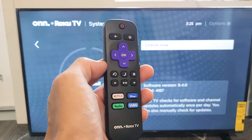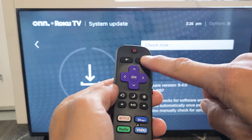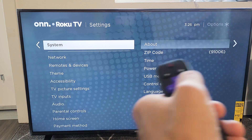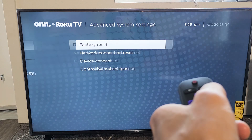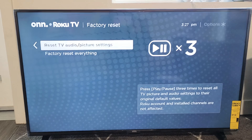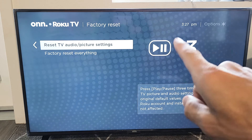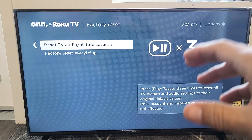For step four, we're going to reset your audio and picture. Grab your remote, tap the home button, go down to Settings, move right, go down to System, move right, then go all the way down to Advanced System Settings. Move right again, and you'll see 'Reset TV Audio/Picture Settings.' Tap the play/pause button three times, just like it says on screen. That will reset the audio and picture. Once your TV is back up, check if the sound is working.